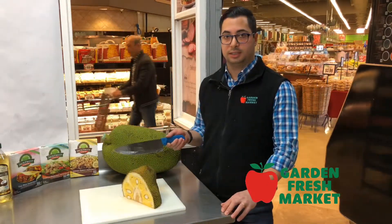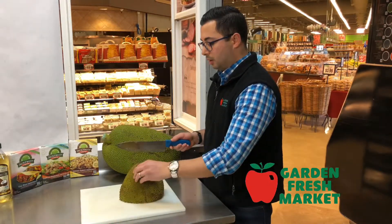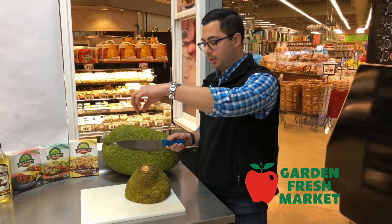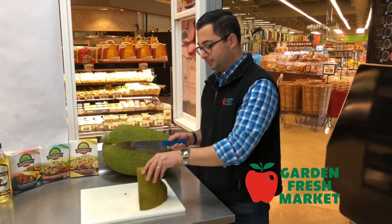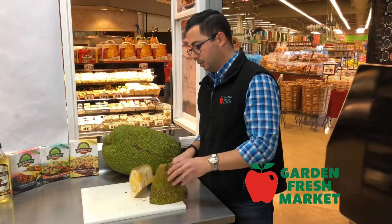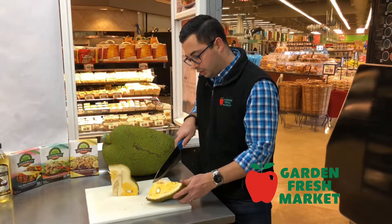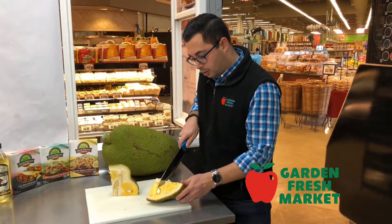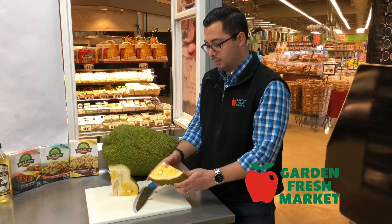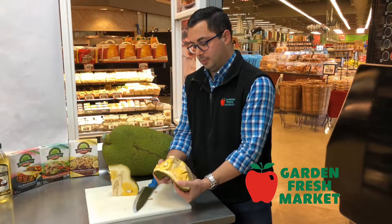I'm going to go ahead and cut into this — you'll see how bad my knife skills actually are. When cutting, I'm going to try and avoid the stem right here, which is where the jackfruit grew from the tree. Then I'll make a few incisions along the core, but not too deep — just enough that you can start to open it up like this.